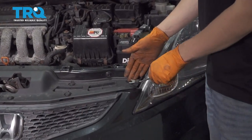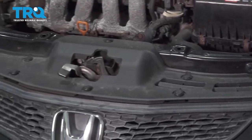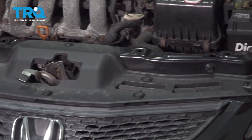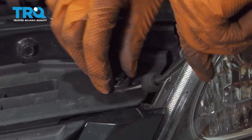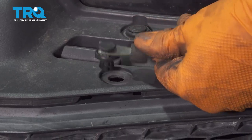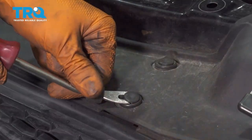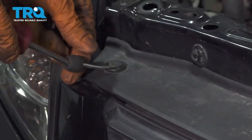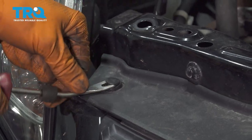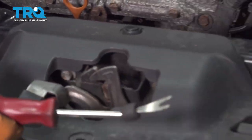Let's start over here where we can take out some push clips that connect this cover to the bumper cover. With your trim tool, pop out the center first, lift it up, and then the rest of the push clip comes along. There should be five push clips at the front here. Once those are off, your bumper cover is disconnected.